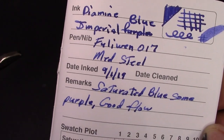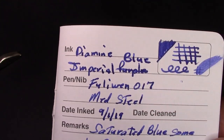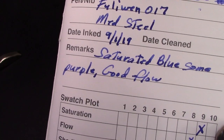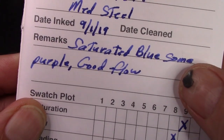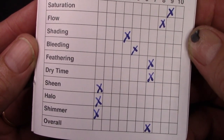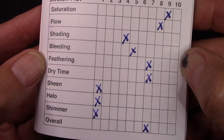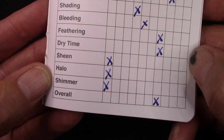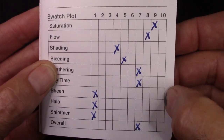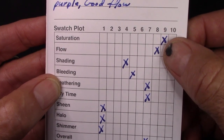So let's put some ink on here and see how it works. Here's the first ink that I used in the notepad. I was thinking purple, but instead I should have wrote blue because it is Imperial Blue — the ink that I put into the Faluin 017 medium steel nib. I inked it up on September 1st. The swatch plot certainly gives you a lot of things to consider: saturation, flow, shading, bleeding, feathering, dry time, sheen, halo, and shimmer — which I rated a one. I would have put a zero for some of those if I could. And overall ranking.